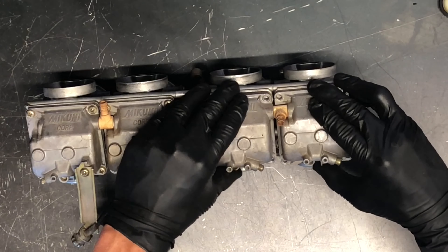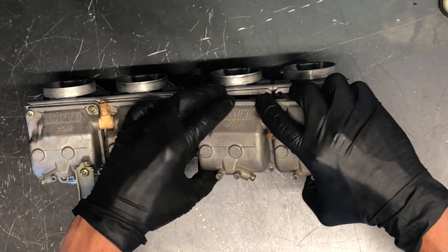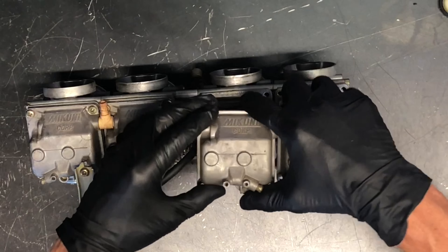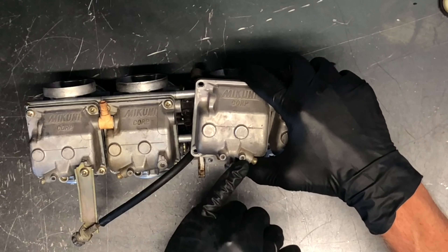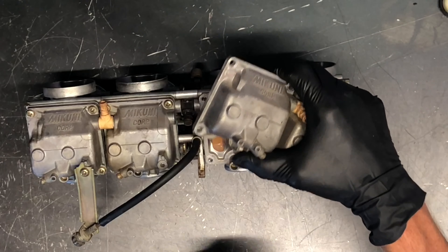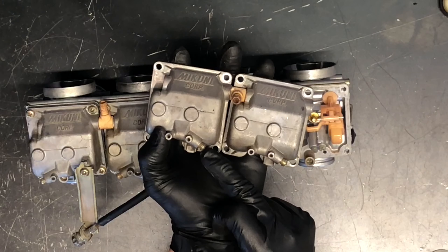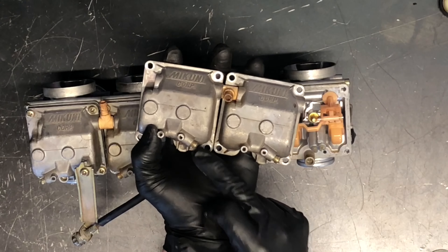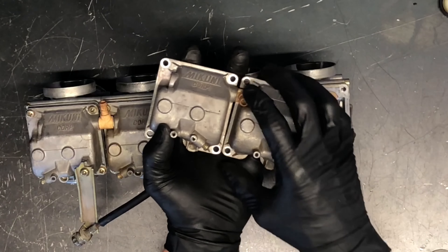If your bike is bouncing around while you're trailering or hauling it somewhere, fuel will dump out this port here, which is why it's good to have a fuel line on there so it's not draining onto your motor. That typically happens when you're hauling motorcycles somewhere if you don't have the fuel shut off. The other thing you could do is just drain that fuel before you haul it anywhere — just loosen these up a couple turns and fuel will start to drain out these bottom nipples.